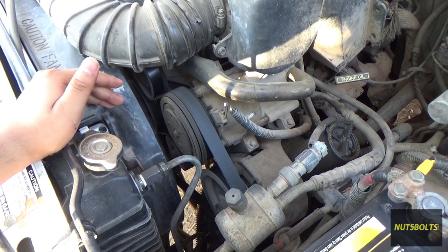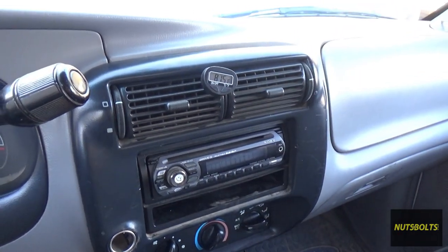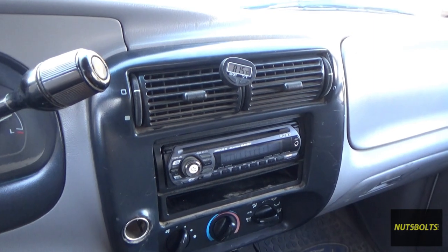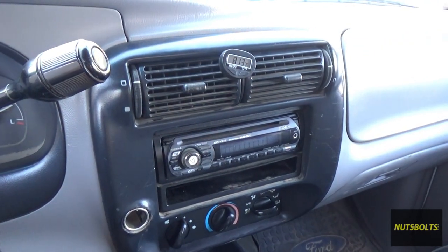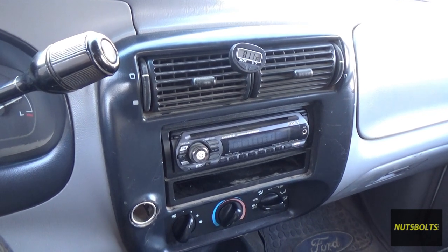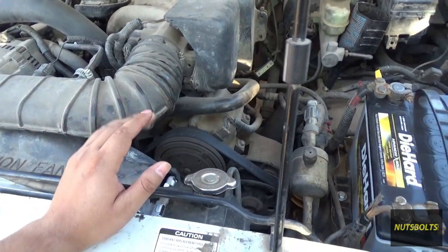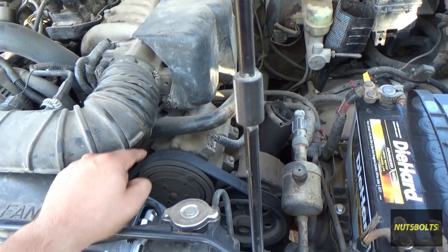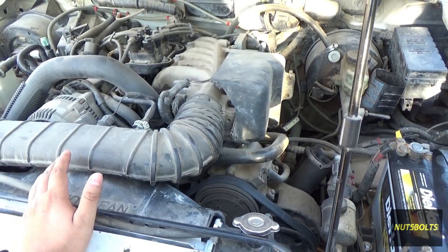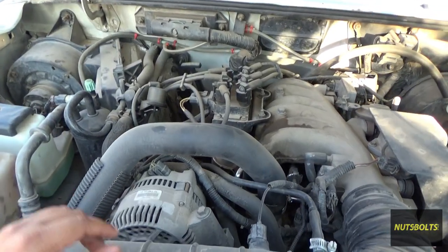Back inside the cab, the temperature stabilized around 81.5°F, which is cool compared to outside but not how cold an AC system should be. We can confirm the air conditioning is not cooling properly and the compressor is short cycling. The most likely problem is that refrigerant has leaked out somehow.